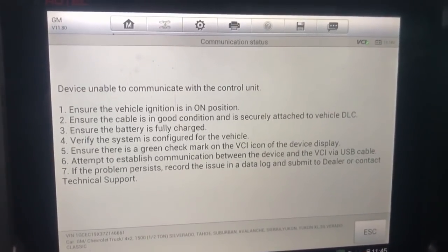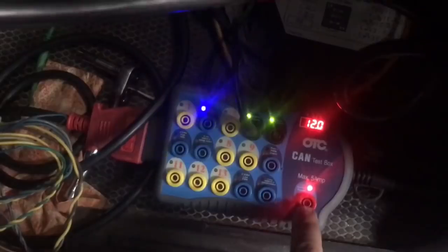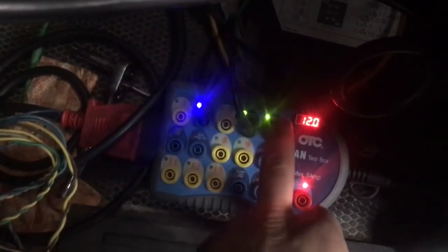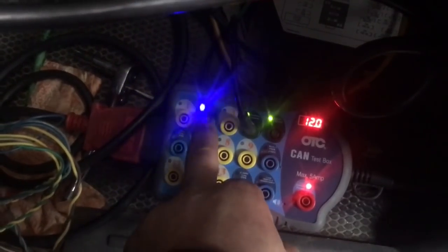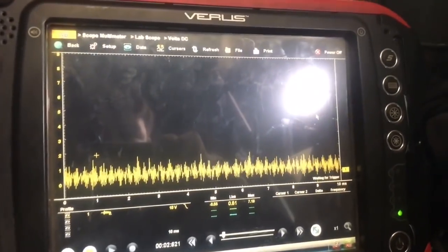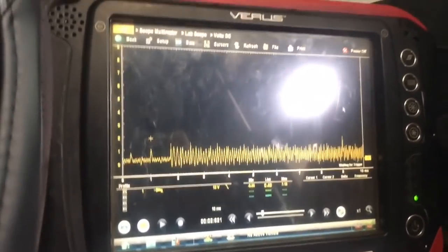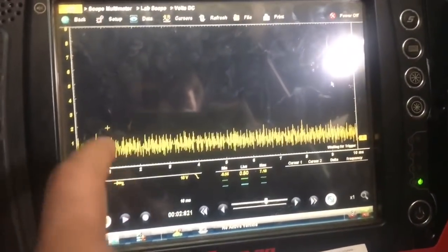Let me pull out my breakout box and see what we can find. So we have our breakout box connected. We have pin 16 which shows battery voltage, pins 4 and 5 which are our grounds, and then pin 2 — that's going to be our Class 2 data line. It is blinking right now with key on. I want to hook up our oscilloscope and see how this looks. We have our ground on pin 4 and power on pin 2. Right now that's showing a module is pulling this down. We want to see a 0-7V square wave on this Class 2, but we're not seeing that — we're seeing a bunch of nasty hash.